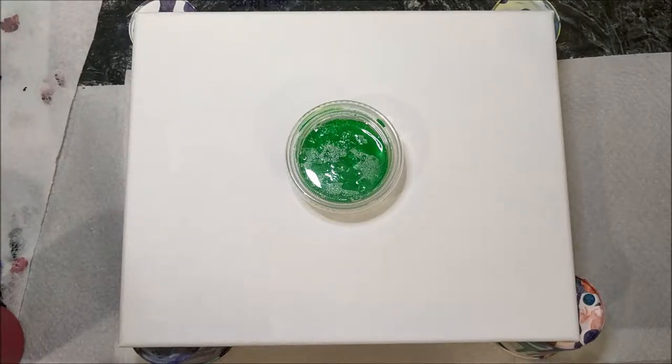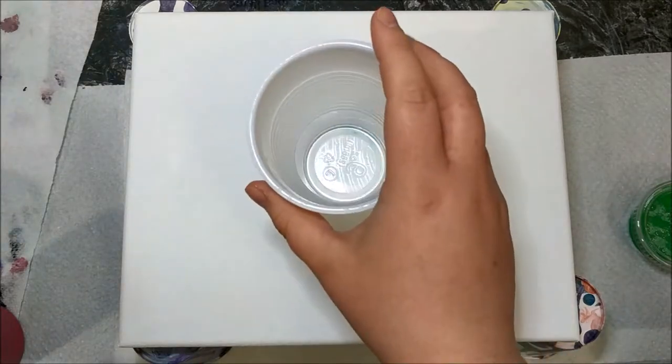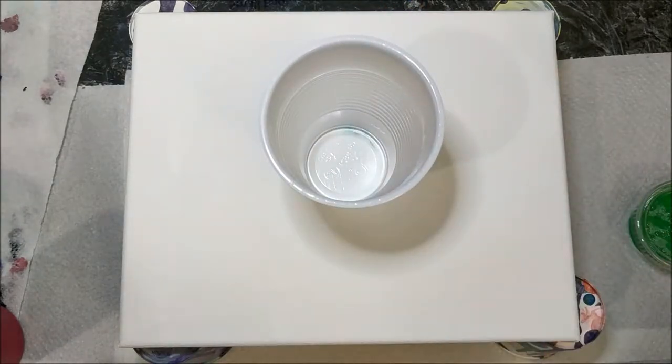Hi everyone, Brooke here. I've had kind of a crazy week so I decided to make a quick paint pouring video. This is something I've been wanting to do for a while and haven't had a chance to do yet.